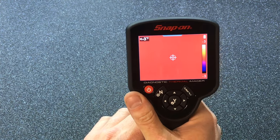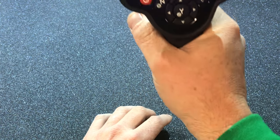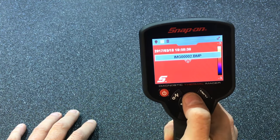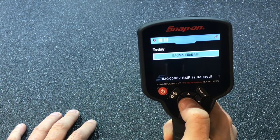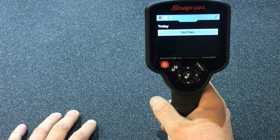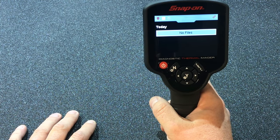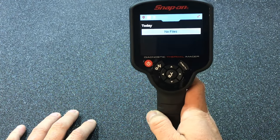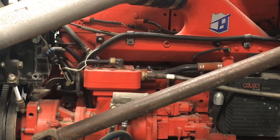Now I thought we'd go out and see how it works on the truck. We'll delete this picture, take the imager out there, get the truck started and warmed up, and I'll show you how this thing kind of works and what you can do with it.